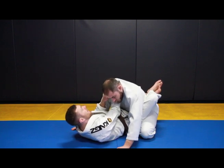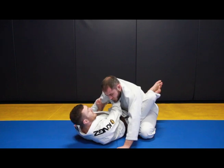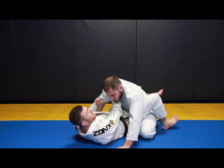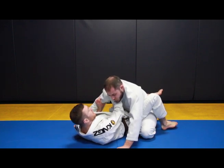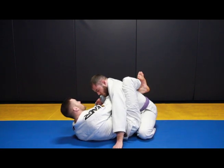From here, I'm just going to roll my wrist. I block the bicep. I'm going to drop my heel to the mat on the same side as my choking hand. I use that to drag my hips out, then reclose my guard.